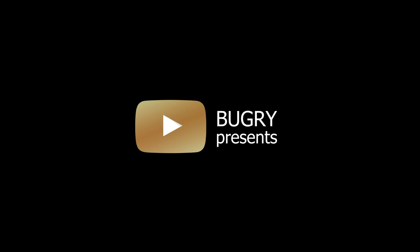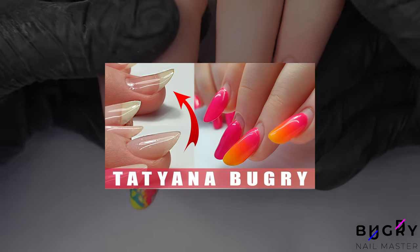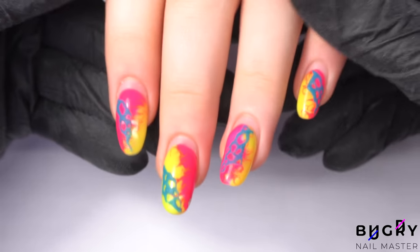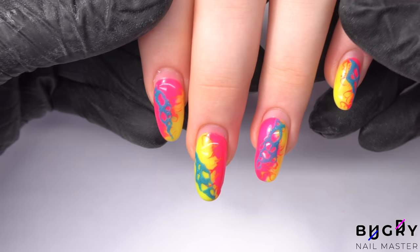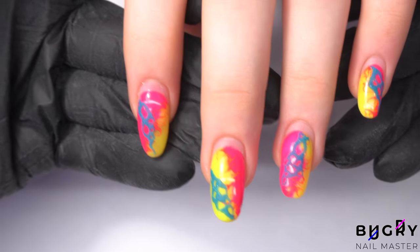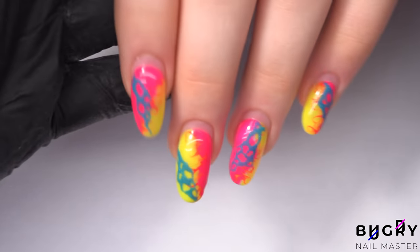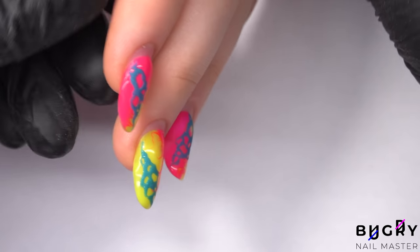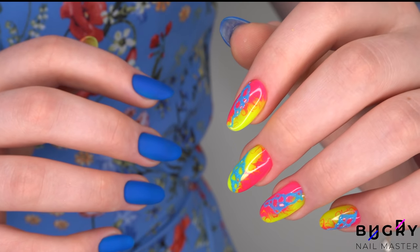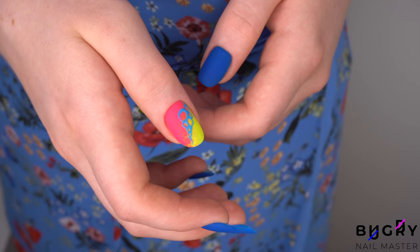A big hello to everyone, this is Tatiana and welcome to my channel. Today's video is with my client with nails growing upward. If you haven't seen that video yet, then you definitely want to check it out — there were three entire corrections all in one video, and today's video will have two.